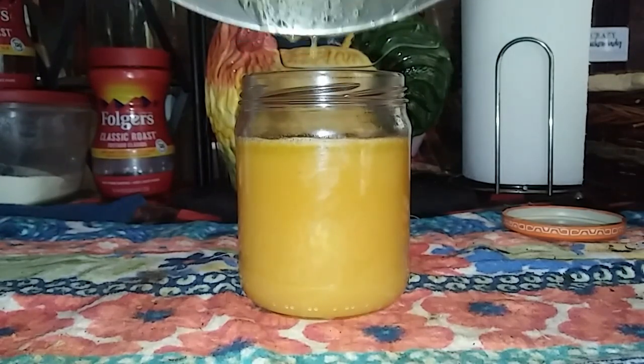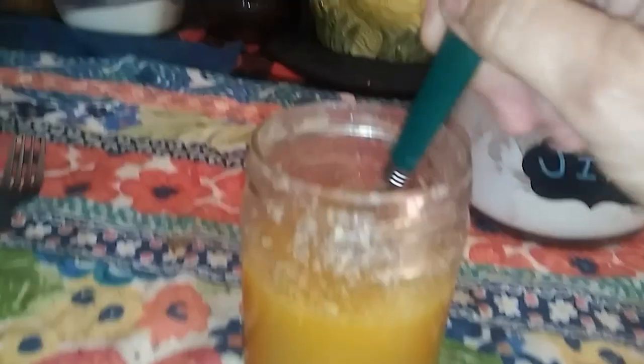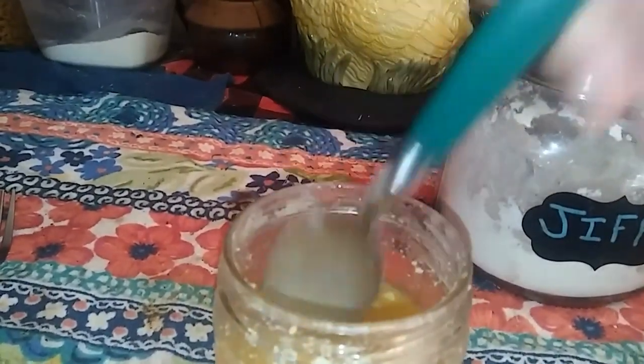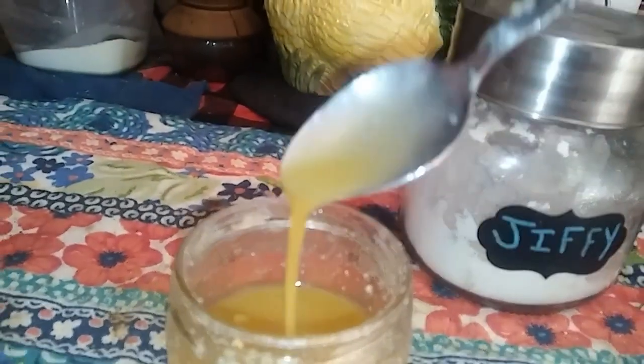I can already see the ghee settling out at the top, so yeah, that's going to be a problem. You can see little chunks of ghee in there. I already removed quite a bit of the ghee and put it in a little plastic baggie — I figure I can use it for something else, and yeah, it is tasty ghee.